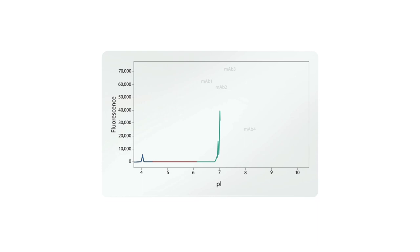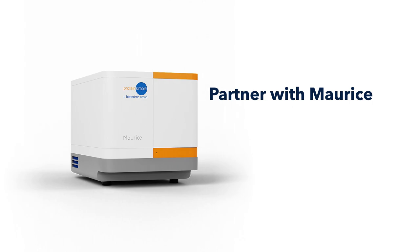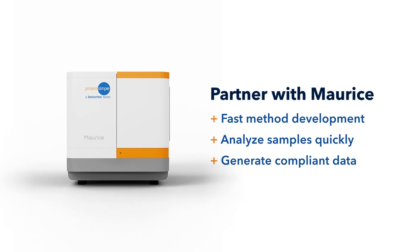Maurice's native fluorescent mode delivers higher sensitivity compared to absorbance mode. Don't get tied down in capillaries or bogged down with lengthy and messy cleanups. Partner with Maurice to develop methods fast, analyze your samples quickly, and generate compliant data you can trust. With the data to move forward, you can focus on the science.